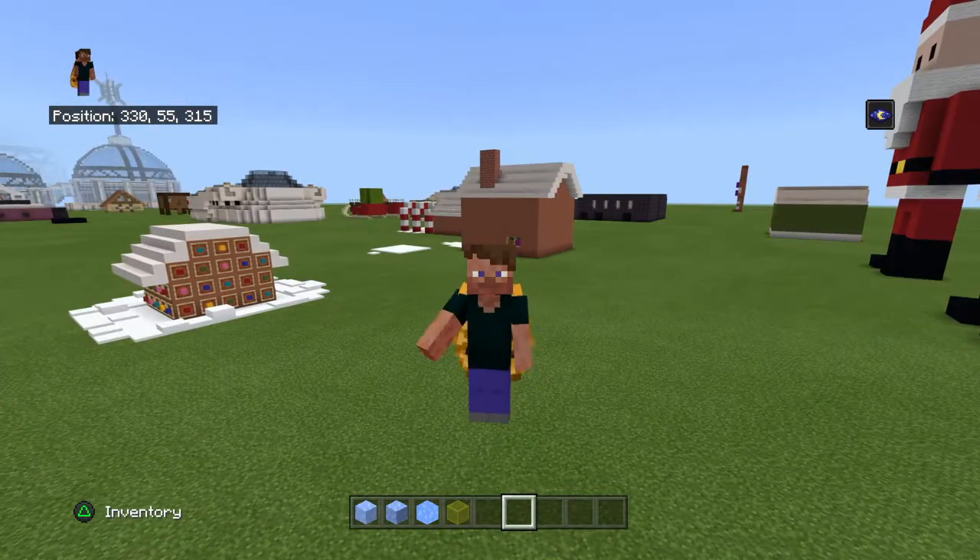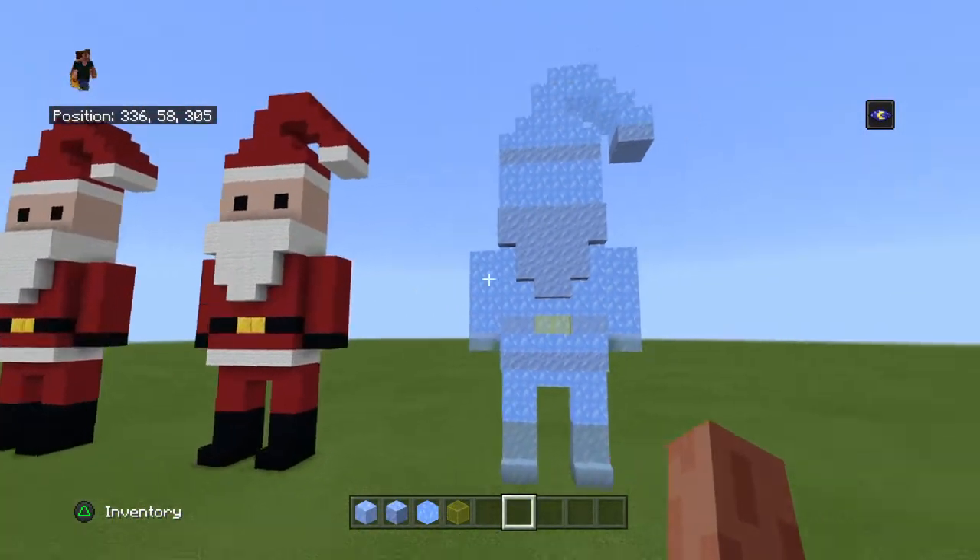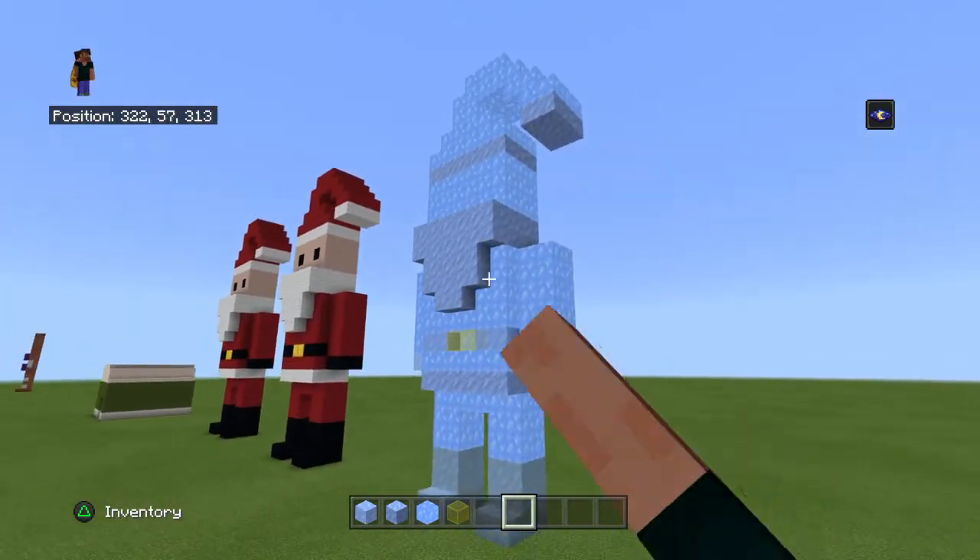Hello everybody, Mr. Jarks here back for another tutorial video. Today I'm going to be showing you how to build an ice statue version of the Santa statue we made. It looks like this, the icicle one.